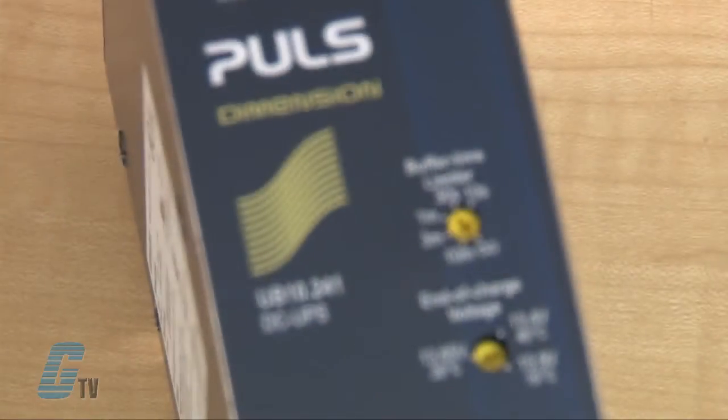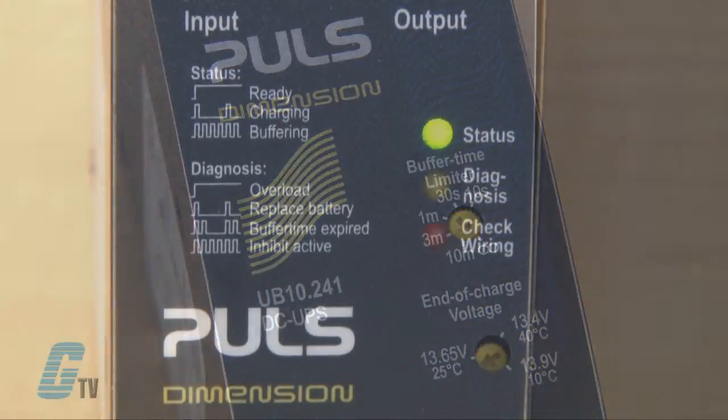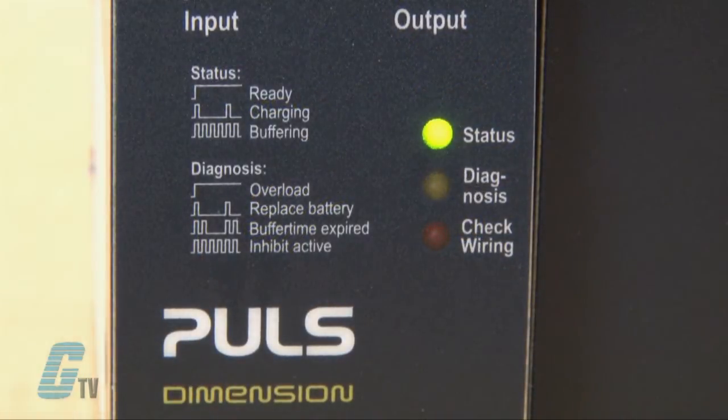The U-Series has an adjustable buffer time limiter as well as an end of charge voltage setting. There are three LED indicator lights with a status and diagnosis key printed next to it to show what each light represents.